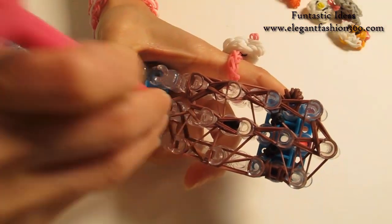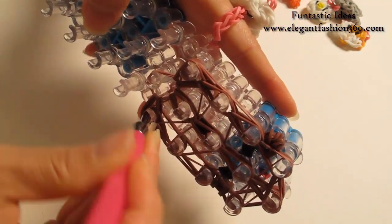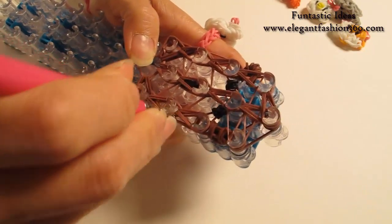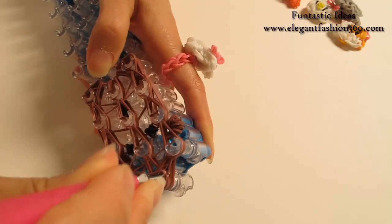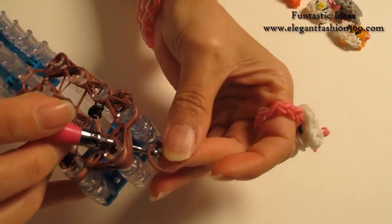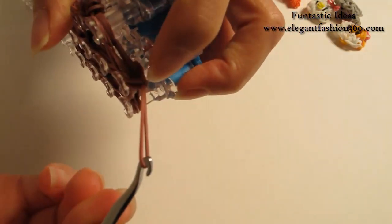Now we're going to come back here and finish up on your right. Grab the last two and hook it to your right, bottom two with the next one. Then put your hook in to do the last one here. Take one single band, bring it in here, put both ends in here, grab one end through the other, and tie a knot.